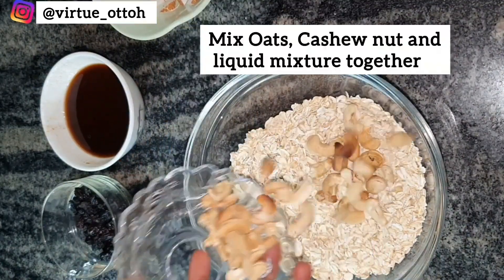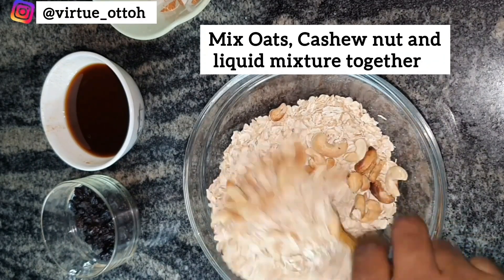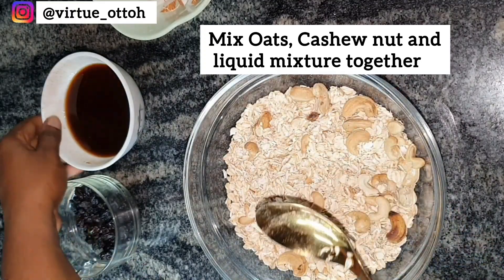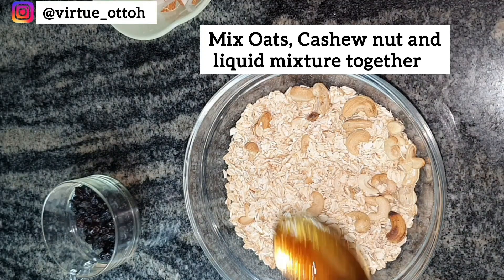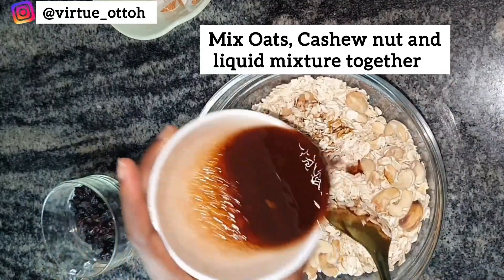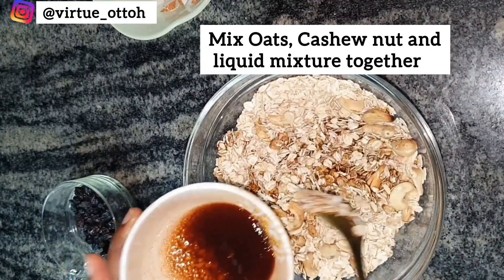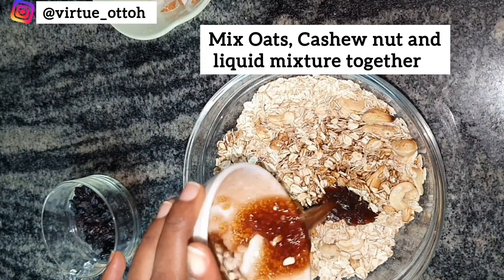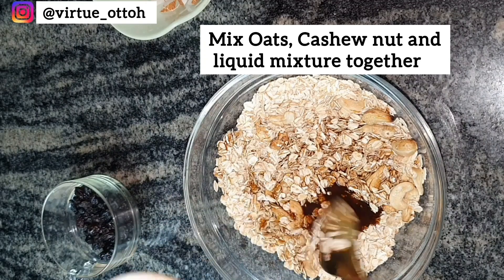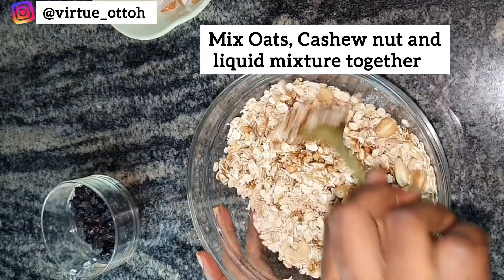Next, in a bowl add the oats, then add the cashew nuts. I usually leave the cashew nuts for last after toasting the oats, but I realized this batch of cashew needed a little toasting, so I added it here. If your cashew nuts are already properly toasted, leave them for last and add them together with the dried mixed fruits. Add your wet mixture to the oats and cashew nuts and mix thoroughly before transferring to a saucepan.